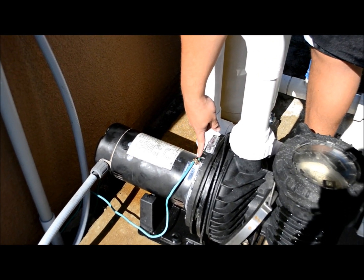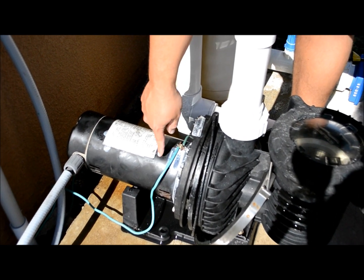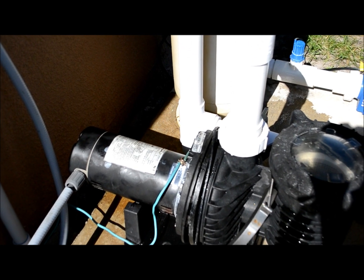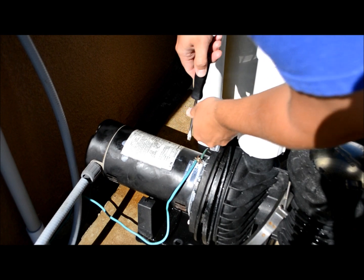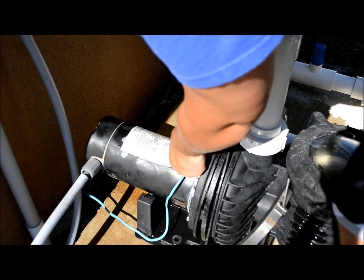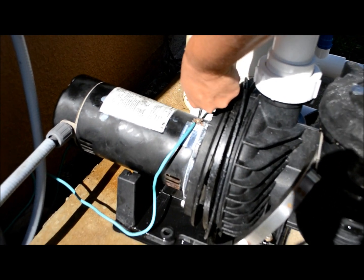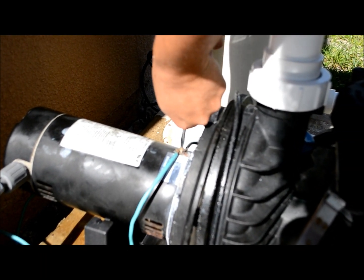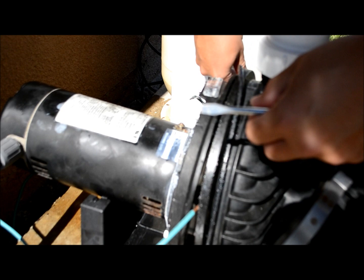The next thing I'm going to do is take a flathead screwdriver and unscrew this enough to remove these two bonding wires. Those are all removed now, so I'll just set them to the side.